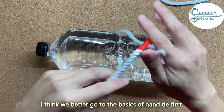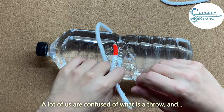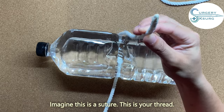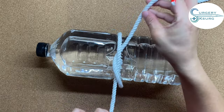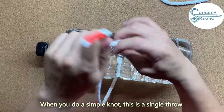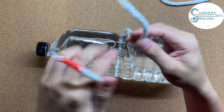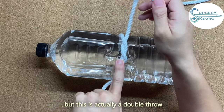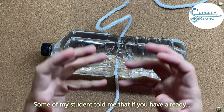Let's go to the basics of hand-tie first. A lot of us are confused about what is a throw and what is a loop. Imagine this is a suture — a thread. A loop is when you do this. And what we call a throw is when you do a simple knot — that's a single throw. When you do a surgeon's knot, that is a double throw. So one throw equals one loop.